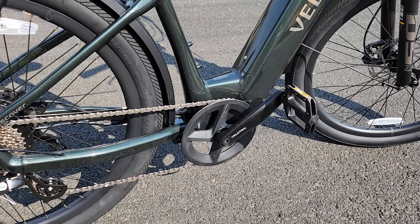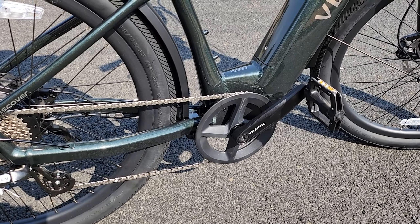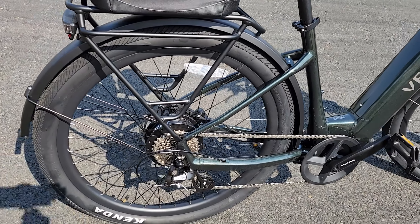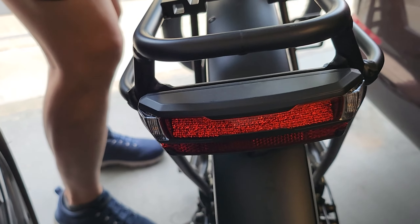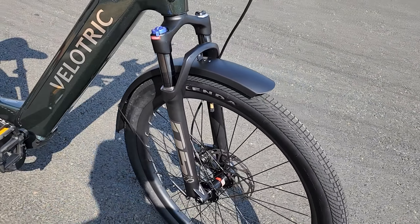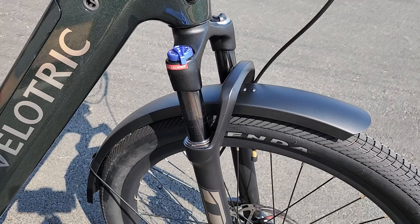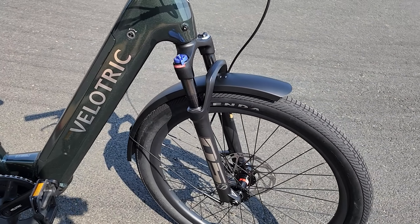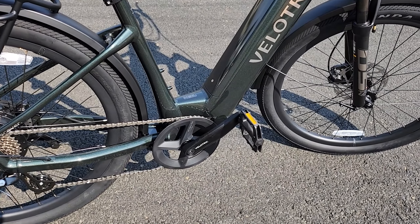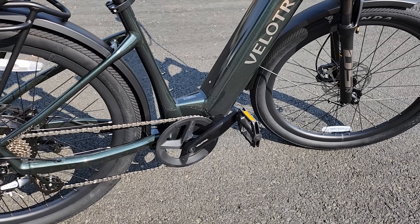Instead of the usual cadence sensor, this one has a torque sensor, and we have a bunch of riding modes mated to this torque sensor giving you different acceleration curves — we'll talk about that when we cover the bike computer. Got a nice rear rack and a rear brake light that includes turn signals as well. Metal fenders in the rear and front. Very nice hydraulic suspension in the front with 80 millimeters of travel, lockout and adjustment. While typical front suspension is coil-based, this is an upgrade — hydraulic-based. Same with the torque sensor; a lot of e-bikes I've reviewed are cadence sensor, which is cheaper. The torque sensor is pricier and it's all included in the higher price tag.